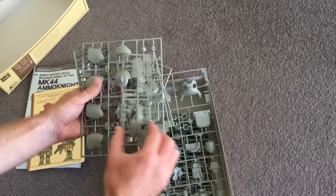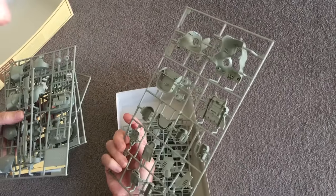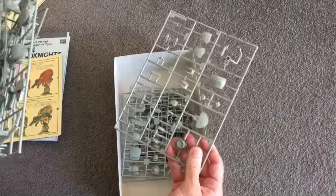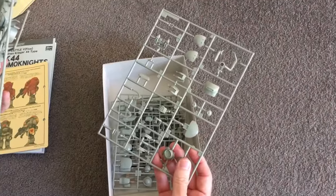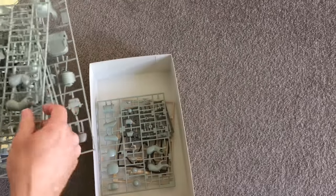Smart gun — cool. Really good details, that's a really awesome kit. Very interesting manipulators, armour parts — wow, that's a lot of good stuff in there.